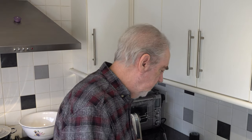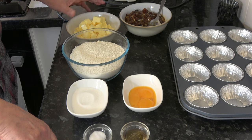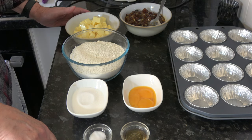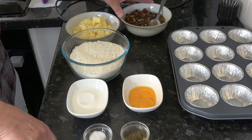So we'll go on to the ingredients. I have 225 grams, which is two sticks, of softened unsalted butter. I have 454 grams — one pound or one and two thirds cups — of mincemeat.